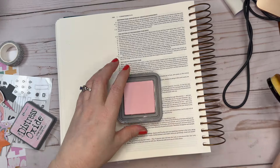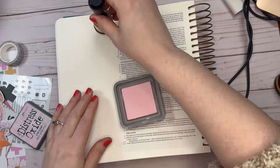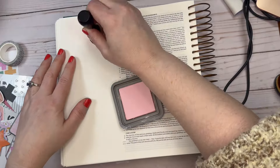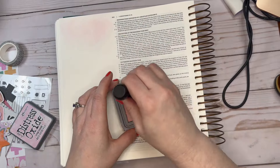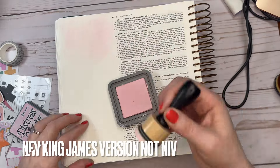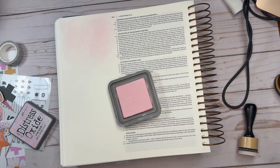Hi everyone, this is Carolyn, and today we are doing another Bible journaling project with the Illustrated Faith Preparing Hearts Kit. Today we are journaling on the verse 1 Corinthians 16:13, and in the NIV it reads: Watch, stand fast in the faith, be brave, be strong.